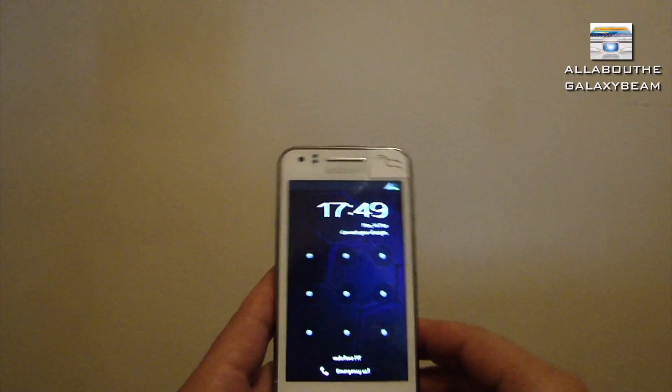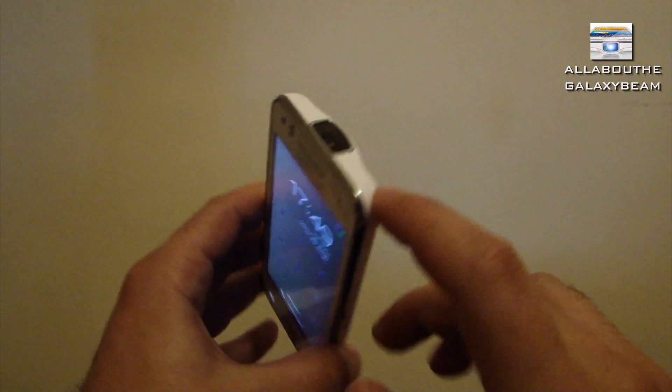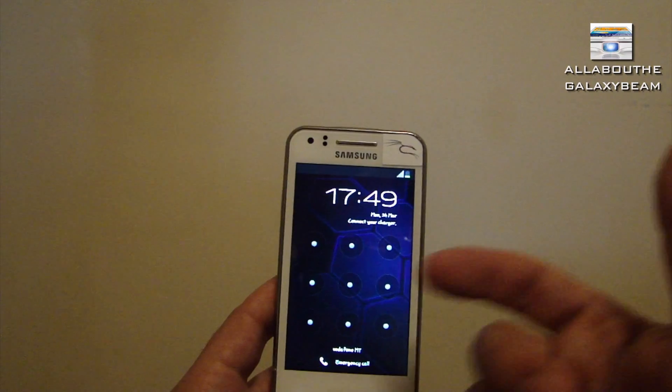Welcome back. The problem with many screen apps is that both the display screen and the projector screen go dark when you try them out, and that's not what we want. So let me show you the solution.